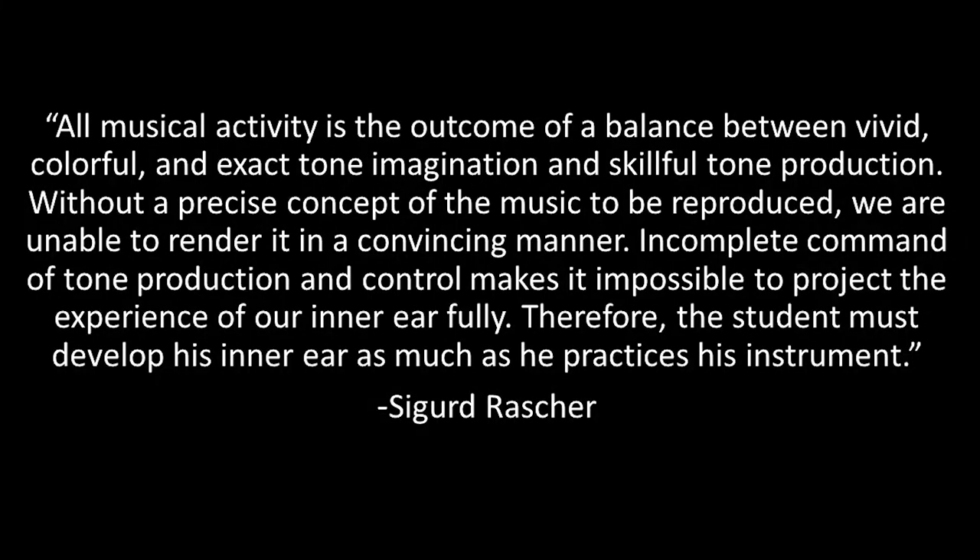Today we're continuing our study of Sigurd Rascher's Top Tones for the Saxophone and discussing the concept of tone imagination, which is a very challenging concept to address because since it is an entirely internal process, it is impossible to demonstrate. Rascher writes in the foreword to this section: 'All musical activity is the outcome of a balance between vivid, colorful, and exact tone imagination and skillful tone production. Without a precise concept of the music to be reproduced, we are unable to render it in a convincing manner. Incomplete command of tone production and control makes it impossible to project the experience of our inner ear fully. Therefore, the student must develop his inner ear as much as he practices his instrument.'